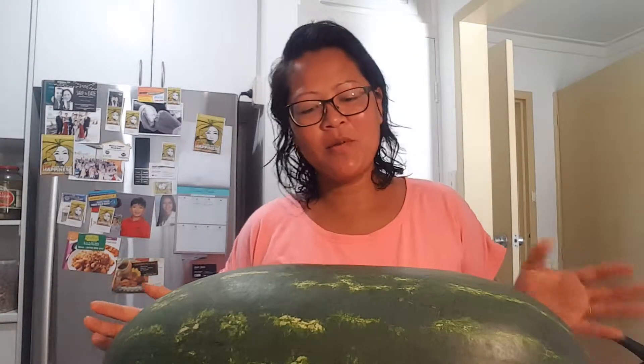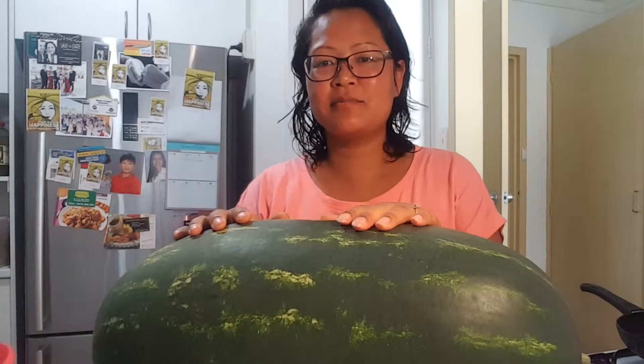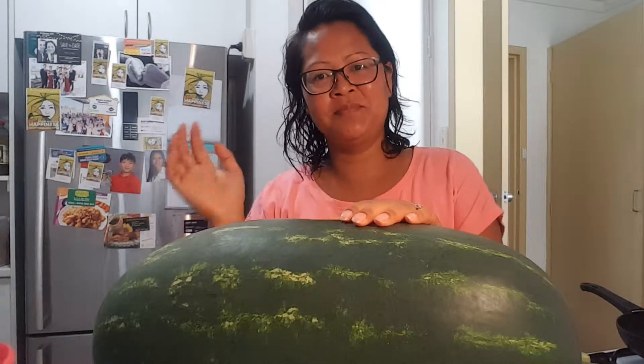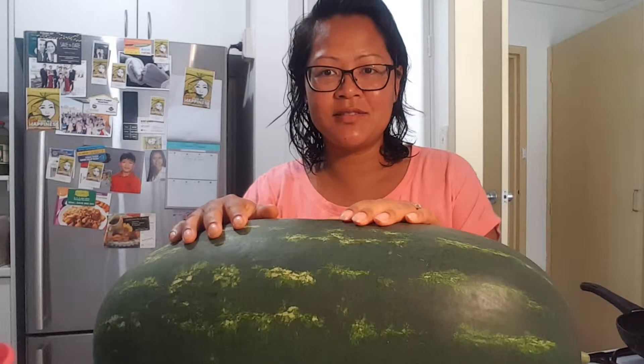Hello everybody! I'm super proud of this baby that I just pushed out. This is my very first watermelon that I've ever grown and I'm very curious to see what the inside looks like.